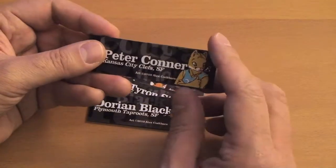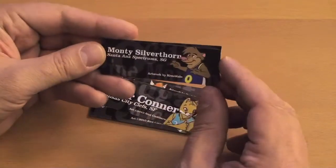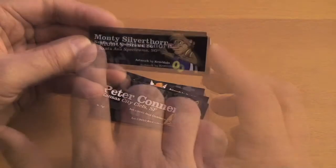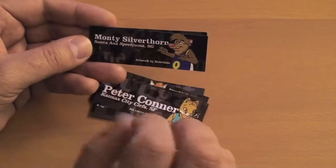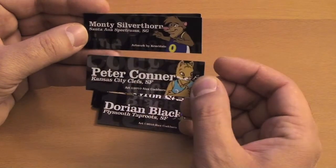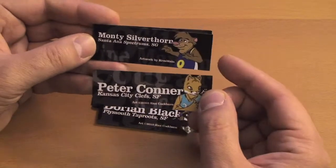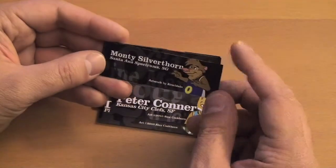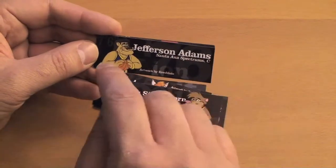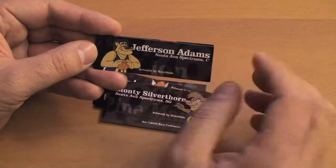Peter Connor is next. Then we're moving on to the Crest Blaine picks. Here's Monty Silverthorne, and unfortunately because the name was so long, I had to shrink it a lot more. You can see, especially next to the Peter Connor card, just how much more that name had to be shrunk down in order to fit it in. But still, it made it in. Jefferson Adams is next and coming out great. I just love how much the inks just pop out — there's just great color in these pictures.